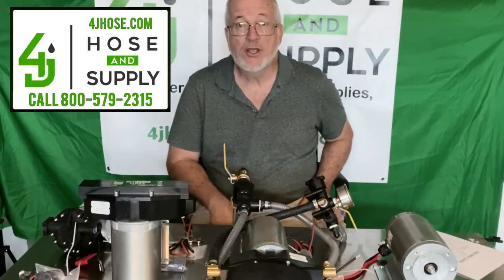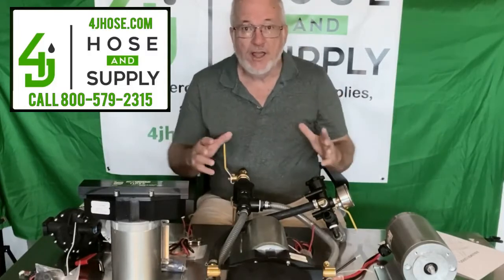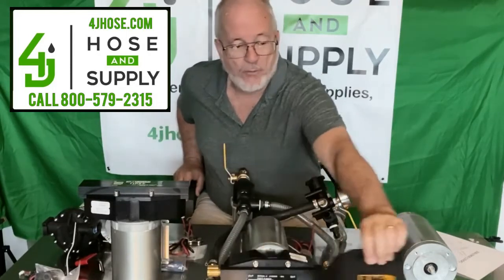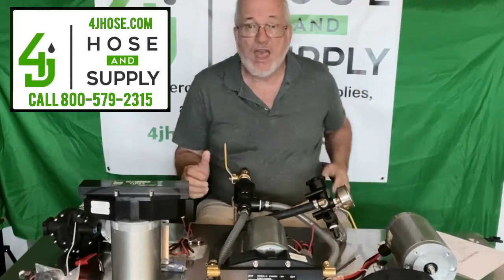Hello, I'm James with 4J Hose and Supply. Good to be with you today. What we want to look at today is a Pumptech 350U pump. Pumptech is one of our manufacturers that we sell pumps for.